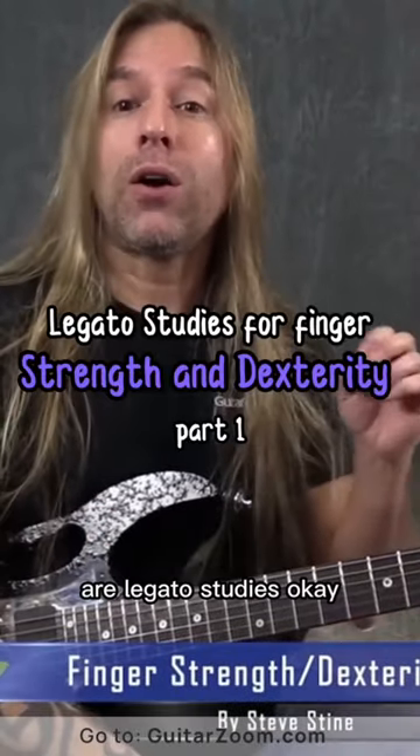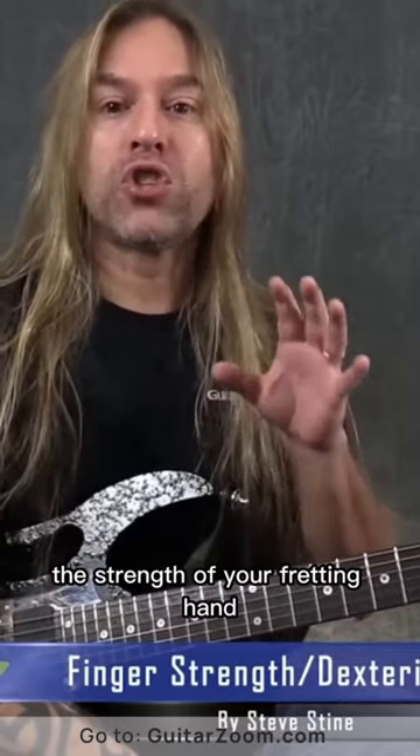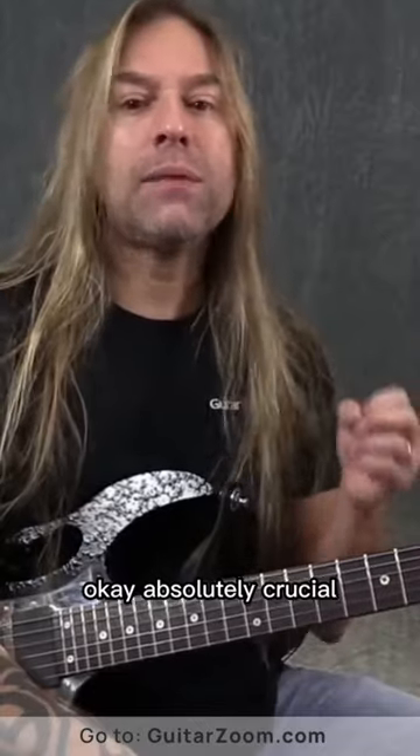The first thing we're going to talk about are legato studies. This is really, really, really important — the strength of your fretting hand. Okay, absolutely crucial.